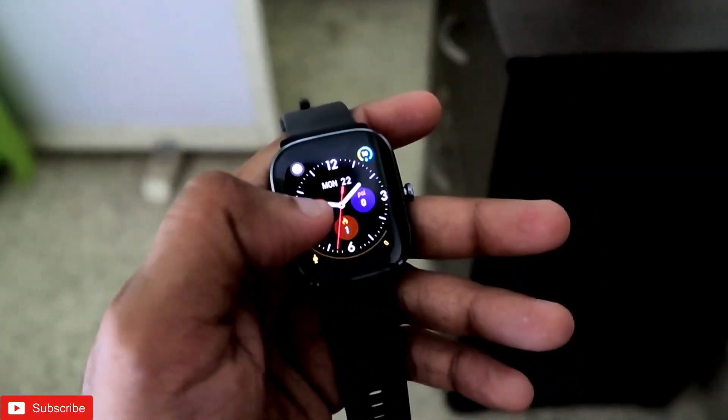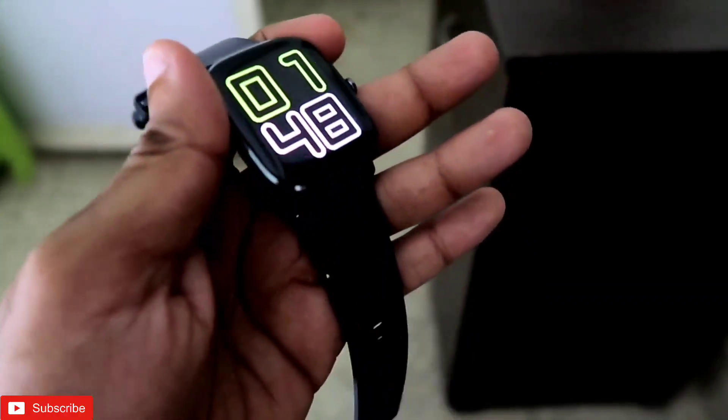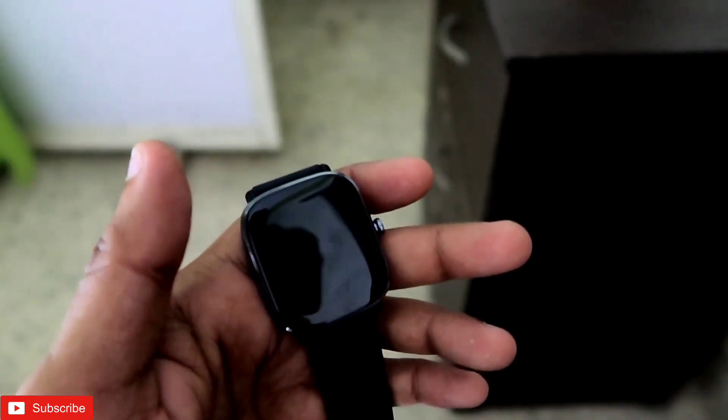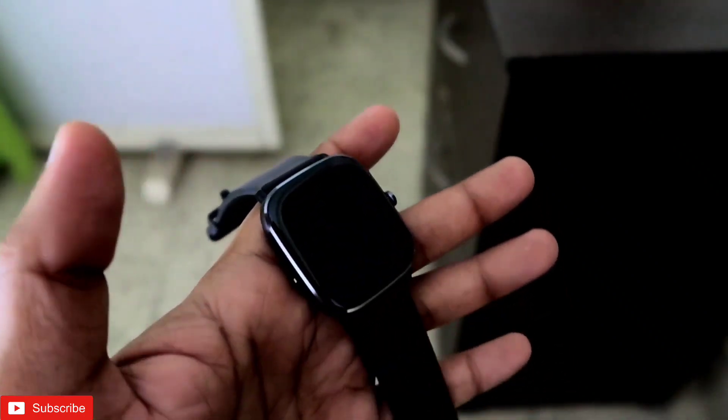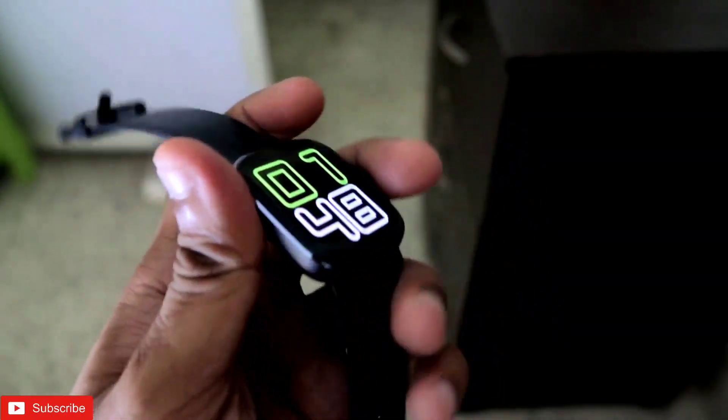You can change the watch face anytime and go back to this watch face again. So that's it guys, I hope you have liked this video. If you like this video, don't forget to like and subscribe to my channel and hit that bell notification icon, because I will be making more videos like this. Thank you guys, have a great day!